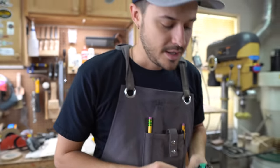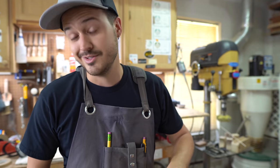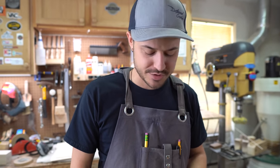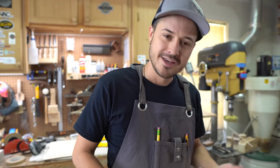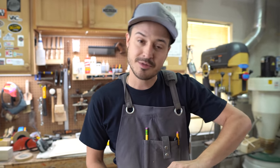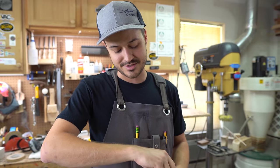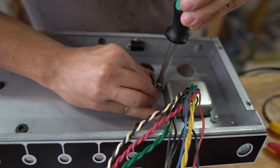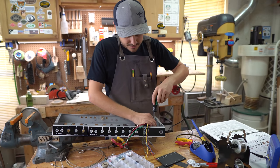I've got this grounding strip soldered up. I checked it for connectivity — the solders are good, they're not pretty but they're good. I'm going to install these on the power transformer and move on to the next step. For those of you watching, Chris makes this all look easy because he's done it for years — this is my first time building an amp. This is the sausage being made right here. And that is in there.